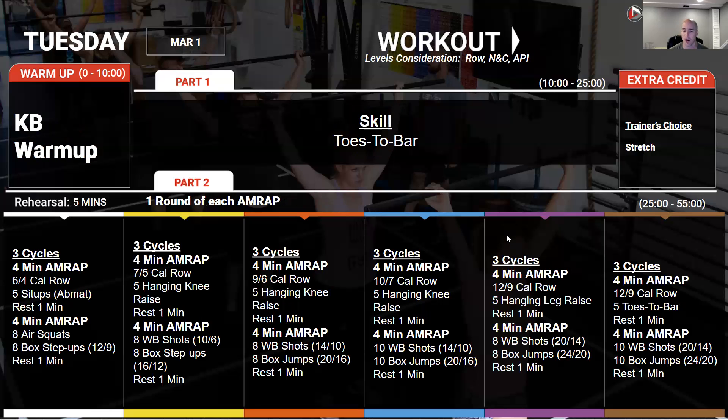On Tuesday, we're going to start off practicing toes to bar. This is probably something that we'll see come up in the CrossFit Open over the next week or two, so we might as well play with it here. Then it's a couple of different AMRAPs — three cycles of two different AMRAPs, four minutes each. In the first one, we're going to do a four-minute AMRAP of 12 calorie row and five toes to bar. That's going to be fairly quick — both movements you can push decently hard on, and it's only four minutes.